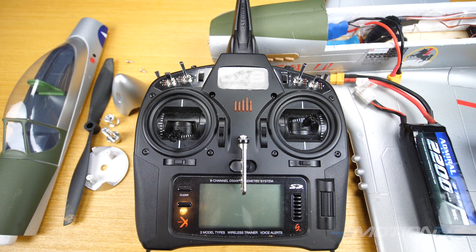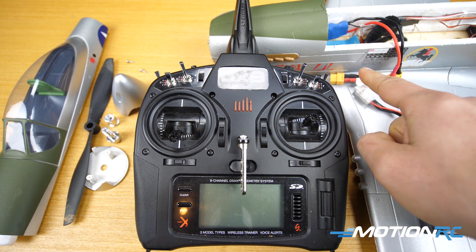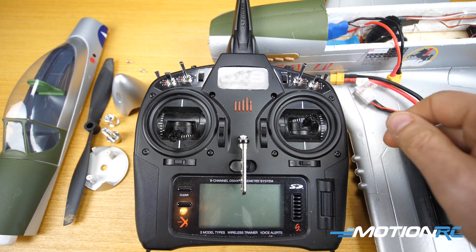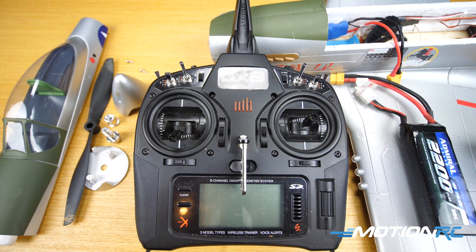Hey guys, James with Motion RC back with a quick and dirty hands-on video on how to program the ESC on the new Flightline P51D Mustang. It comes with a new Flightline 30 amp ESC and we didn't have a guide posted yet, so let this be your guide.